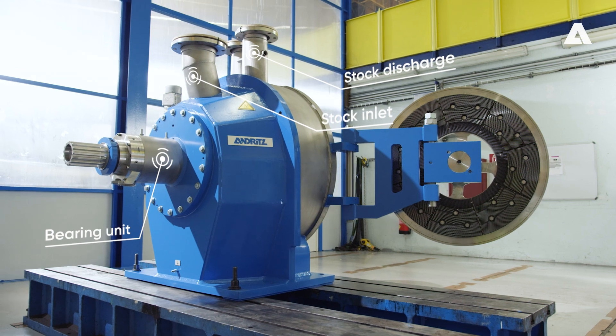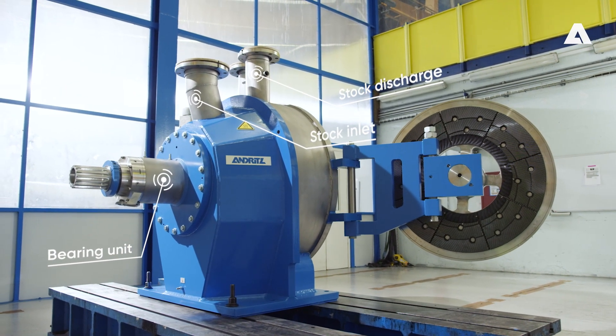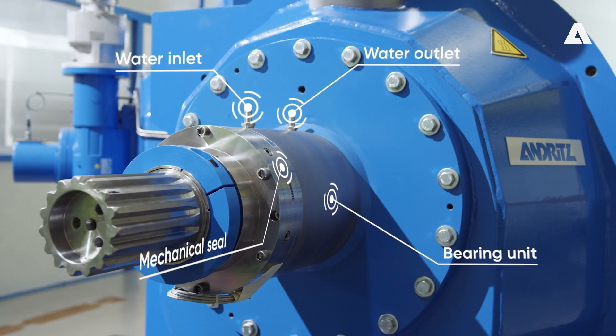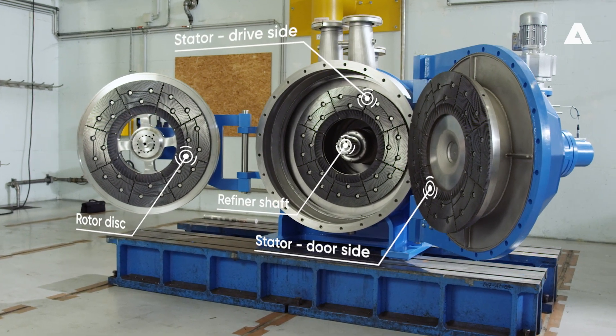In the standard model, the TwinFlow Prime comes with a mechanical seal, and this also has a cartridge design. The rapid changing system for the refiner plates in the TwinFlow Prime is the system that is well known from previous TwinFlow refiners.